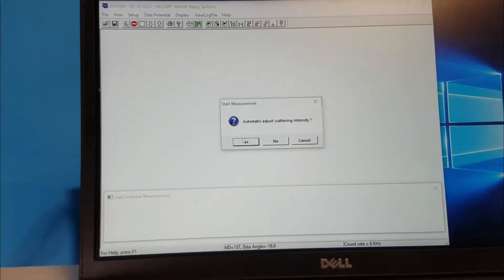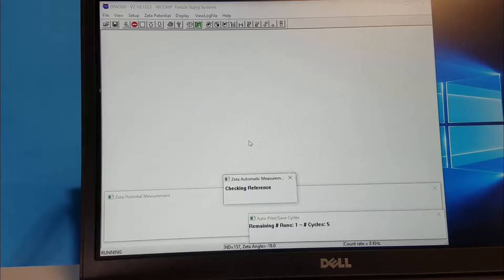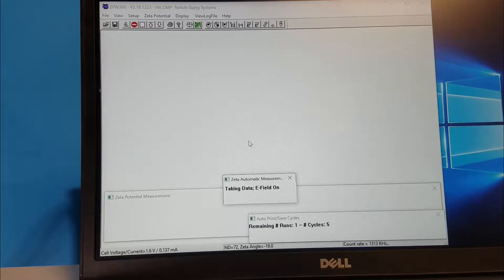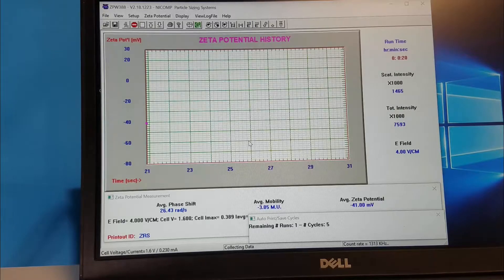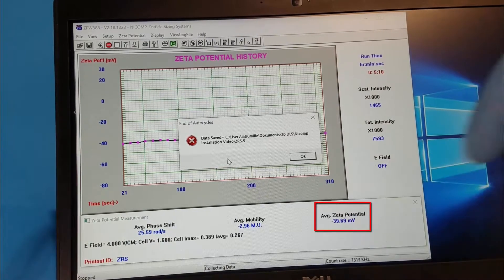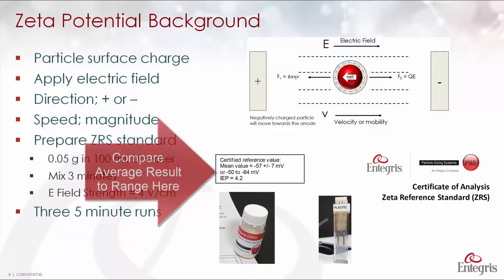Click G to start the measurement, then click Yes to automatically adjust the light scattering intensity. There are some initialization steps — it checks the reference beam and reference scattering, then does a few other things before turning on the electric field. Once the electric field is on, we start collecting data. We can see we're starting with a zeta potential of minus 41 millivolts. At the end of five minutes, the average result for the first measurement appears — click OK. This is the first of three measurements we will average and compare to the value on the certificate of analysis for the ZRS standard.